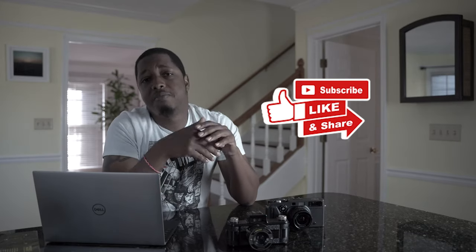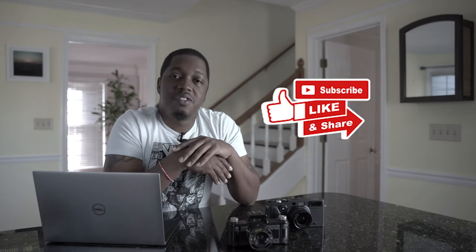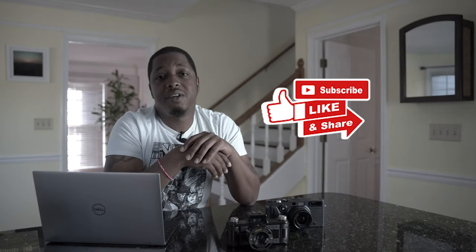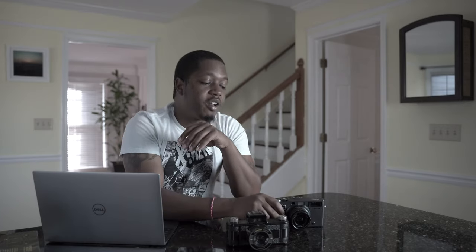Before we get into that, I'm going to ask you guys to give this video a thumbs up and smash that subscribe button — those two little things really help move this channel along. It is imperative that you guys subscribe and give this video a thumbs up if you want to keep seeing content like this. Most of you guys aren't actually subscribed, so go ahead and correct that issue right now.